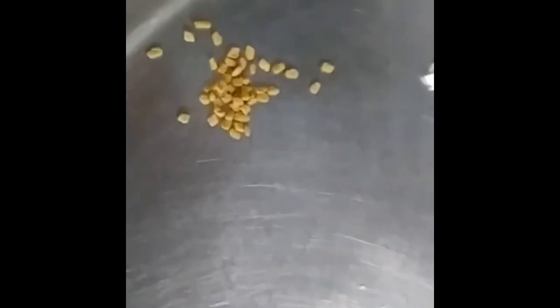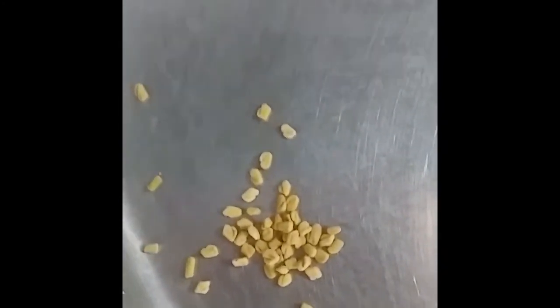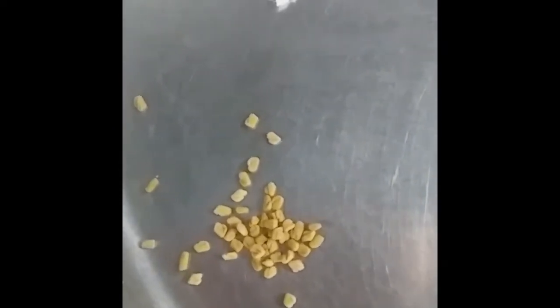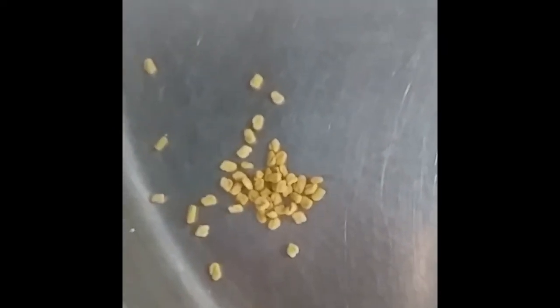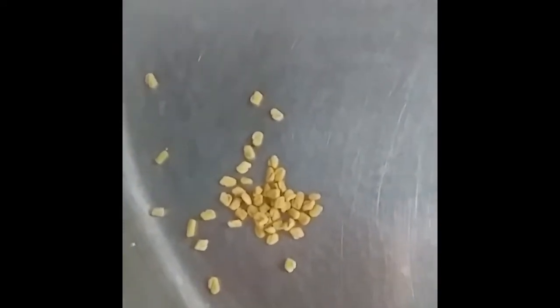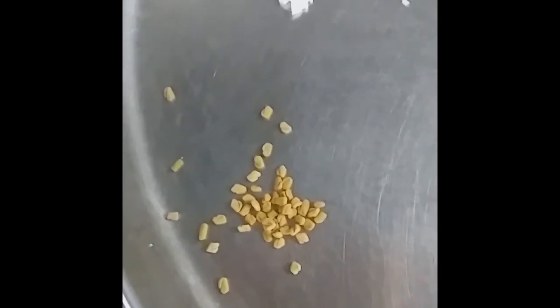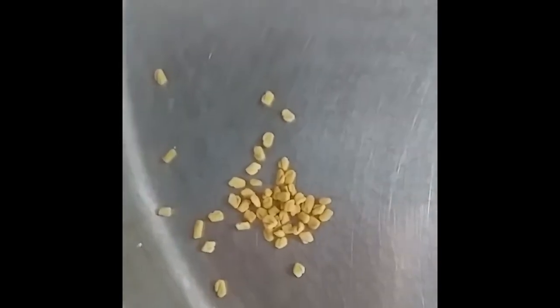Red chillies as required and very minimum fenugreek. Fenugreek is very good for health — it gives coolness to our body, but we should use only minimum, otherwise it will give a bitter taste. If you add more, it will become bitter. So put only minimum to get a good aroma and good smell.